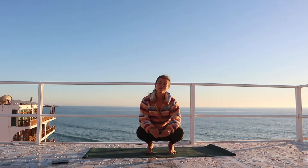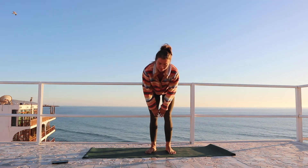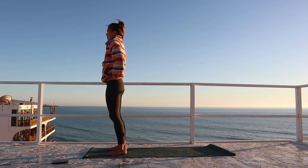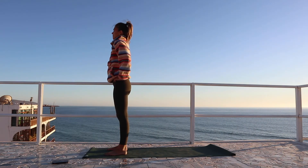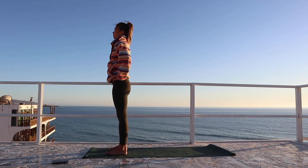Alright guys, welcome to today's sequence. We're going to be doing a style of class focused around the shoulders. We're going to begin in a standing position at the top of your mat if you have a mat. Just bringing the feet hip distance apart, we're going to start with rolling the shoulder blades onto the back body, rolling them back and then rolling the shoulders forward.